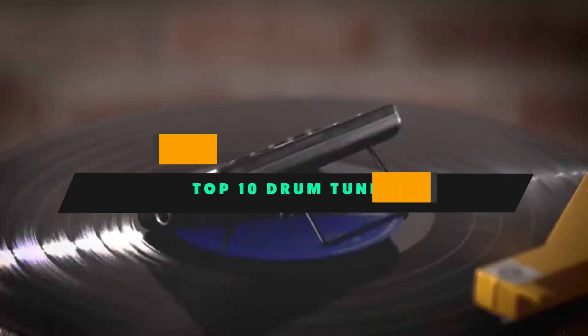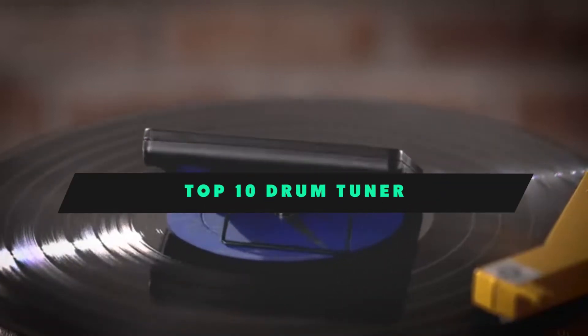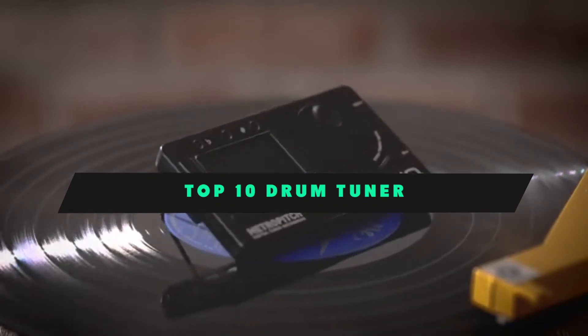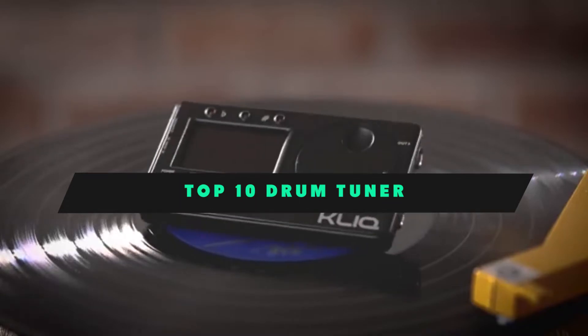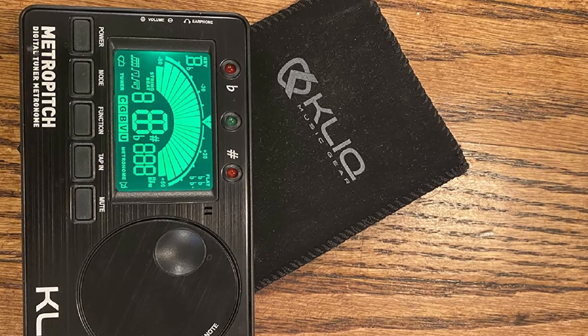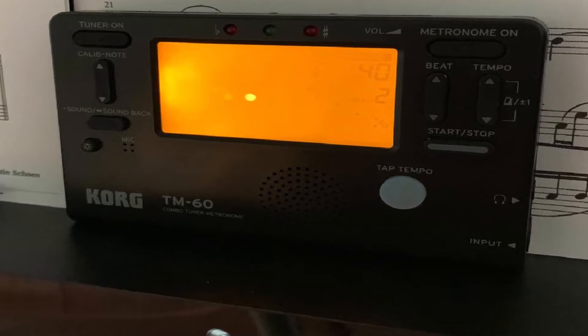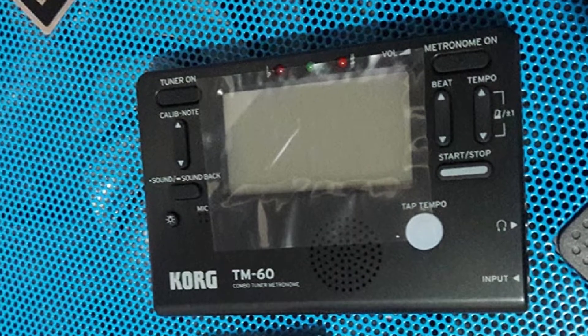If you're looking for the best drum tuner, here's a list you must see. We made this list based on our personal preference and sorted it based on their features, prices, quality, durability, and reputation of the manufacturers and customer feedback. We've included options for every type of customer. So let's get started.